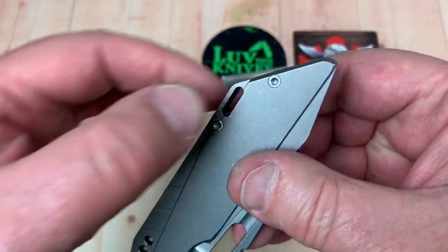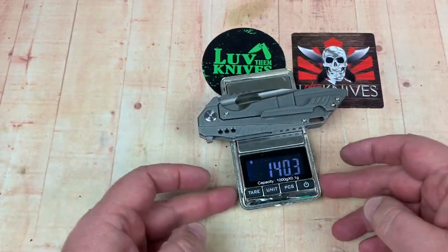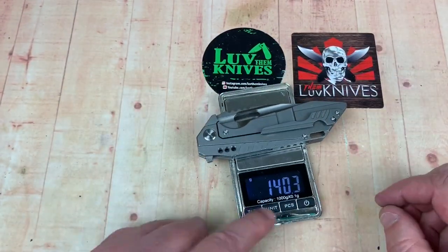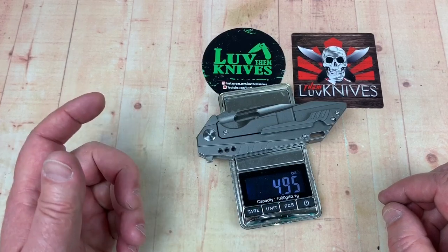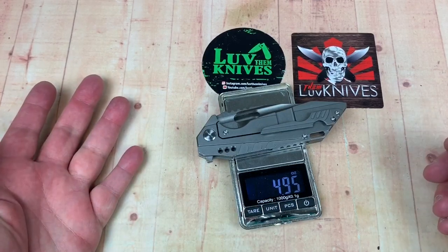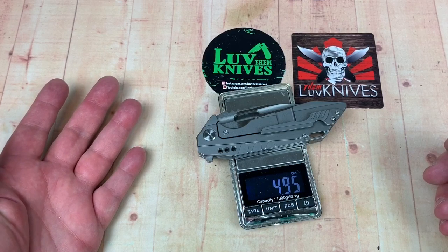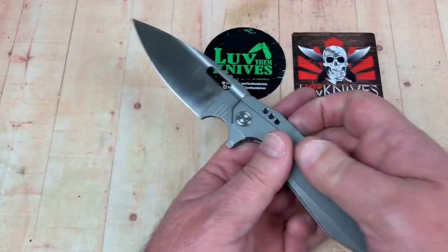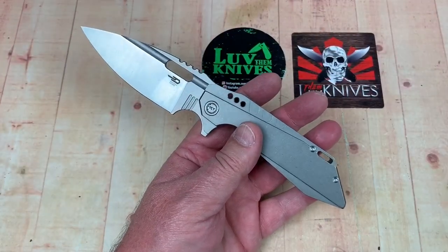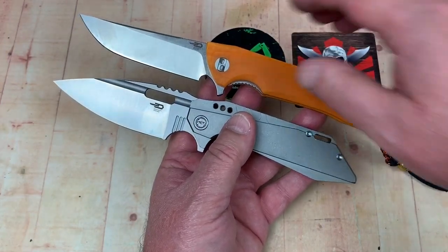Lanyard hole area — putting it on the scales: 140 grams. That's 4.95 oz — so it's under five ounces. I must have been thinking of a different knife when I said four and a half, but it's under five. Throw it out with my Paladin — this might be a little bit bigger.